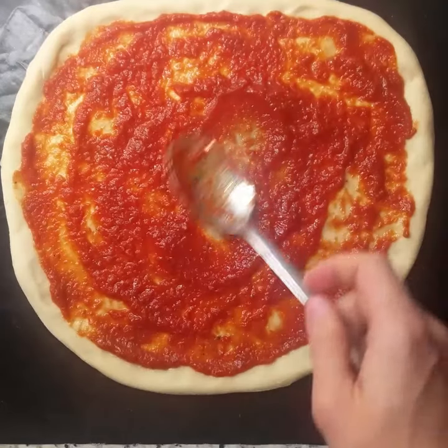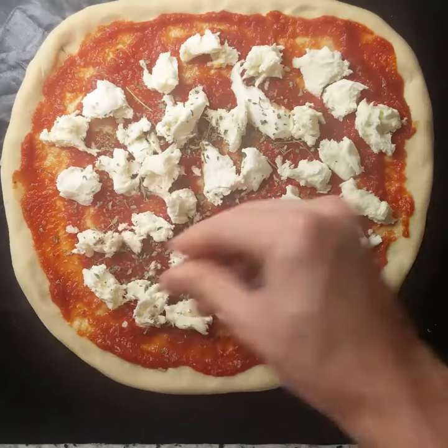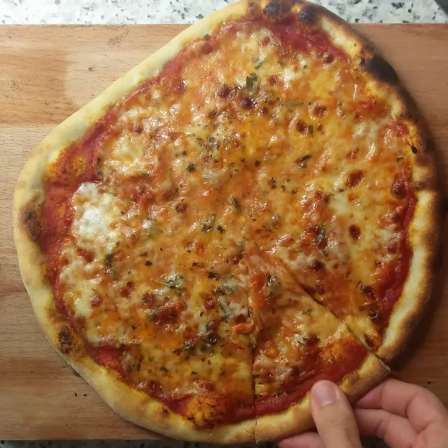Tomato sauce, some fresh mozzarella and some oregano. Preheat the oven as hot as possible and slide it in. And here we are — doesn't that look super? Now let's dig in.